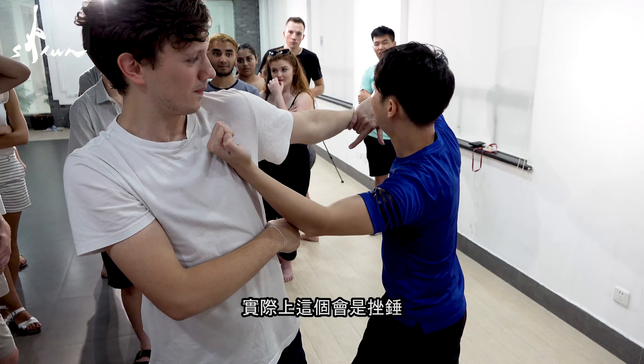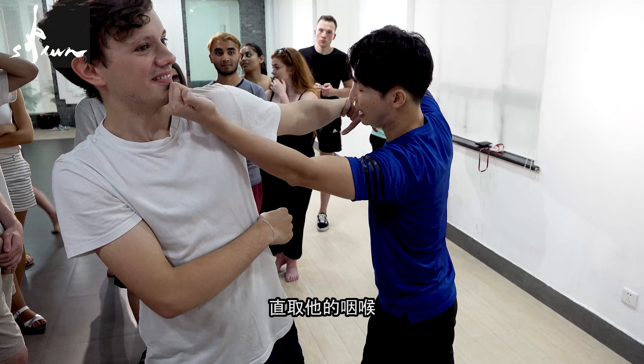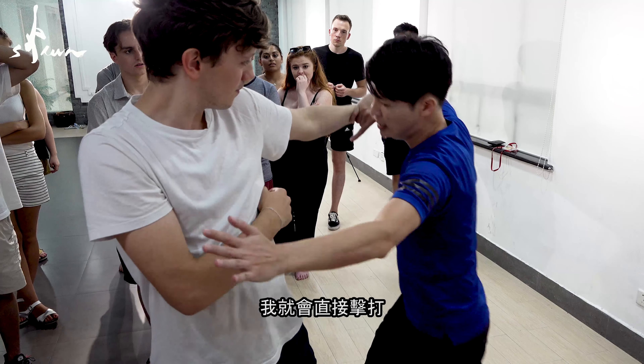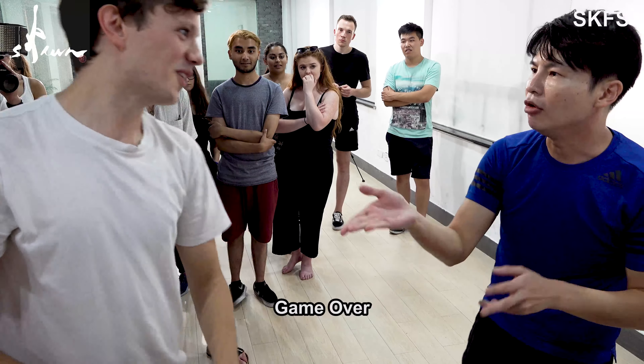But normally, this one will be an upper hook directly to his jaw. And then — now see? This is the hole. The leaking. The empty place. And I will — right now — game over.